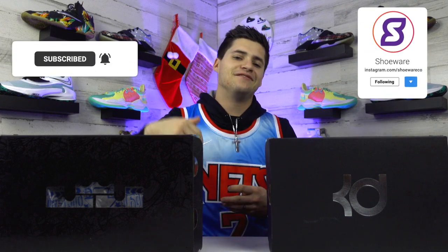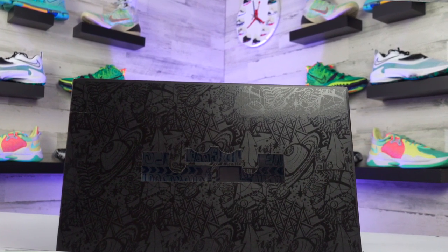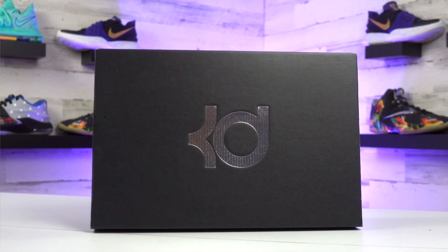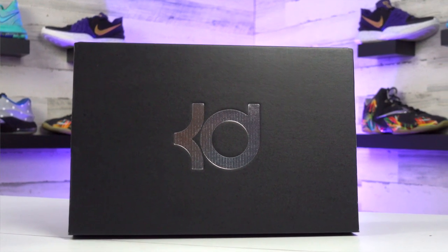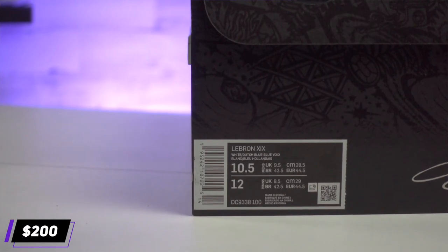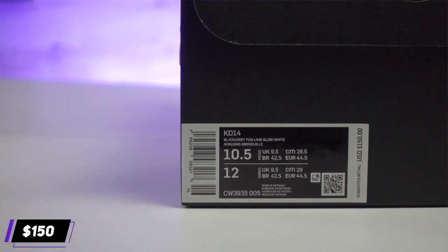What's up guys, I'm Landon from Shoewear, and today we're putting the newest models from LeBron James and Kevin Durant's shoe lines with Nike head to head to see how they compare. Feel free to drop a follow or subscribe and give this video a like. Taking a quick look at the box and price: the LeBron 19s have a lot of details on the black box with a see-through LJ logo on top, while the KD14s come in a simple black box with the player logo. As for pricing, the LeBrons are the most expensive signature shoe on the market right now at $200, while the KD14s are more middle of the pack at $150 retail.